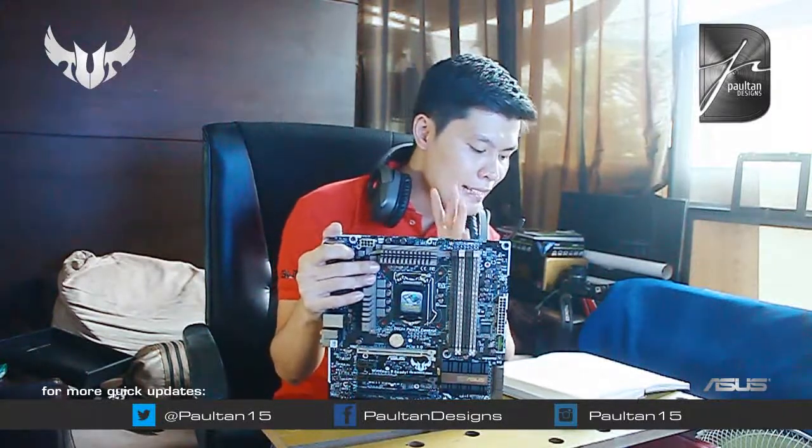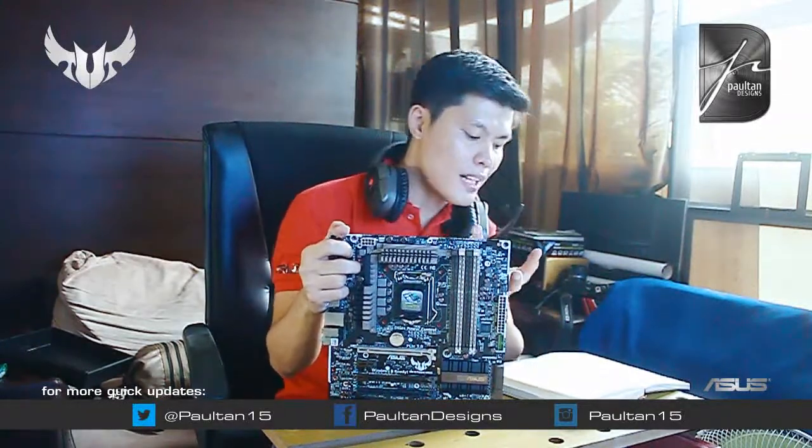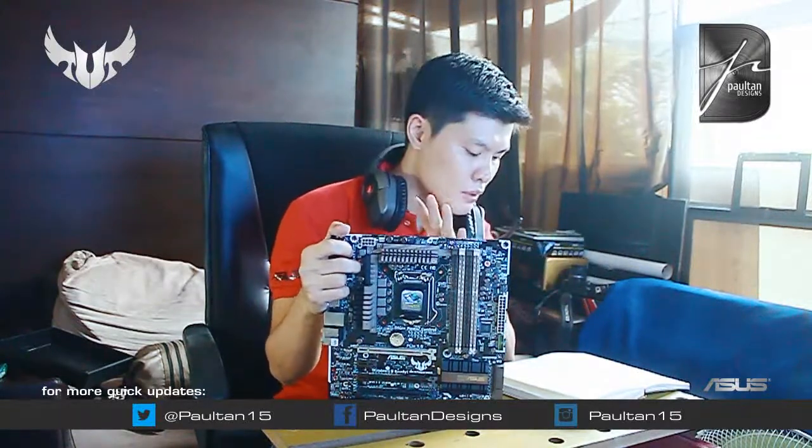Ibig sabihin lang nun, pwede nyo gamitin yung mobile device nyo para maglaro ng games o mag-watch ng movie. May DLNA din siya — ibig sabihin, nasa bahay ka, at may isang network kayo wirelessly, pwede nyo i-share photos, audio, tsaka movies, kahit nasa ibang kampart ng bahay nyo. Once na meron kayo wifi at isang network, at DLNA capable ang mga gamit nyo like TV or ibang desktop computers nyo. File transfer — dahil nga meron siyang Remote Go, pwede kayo mag-transfer ng files, parang nagtatransfer kayo gamit ang bluetooth pero mas mabilis lang ang transfer rate niya.